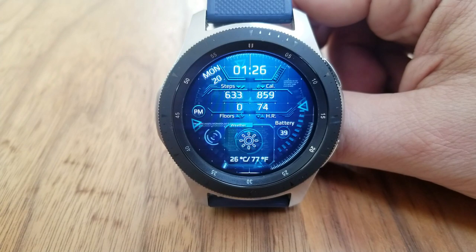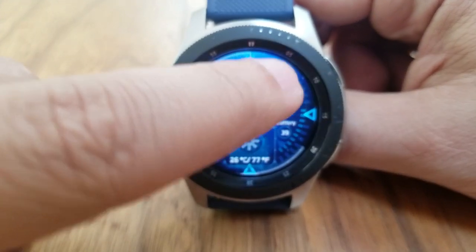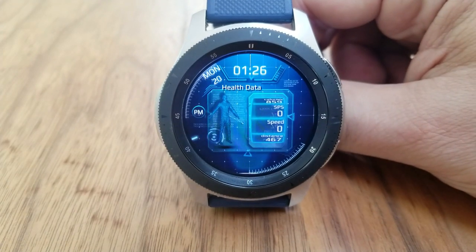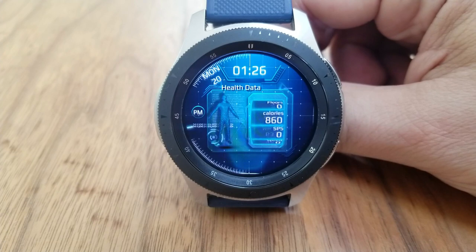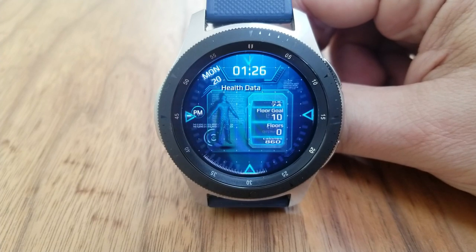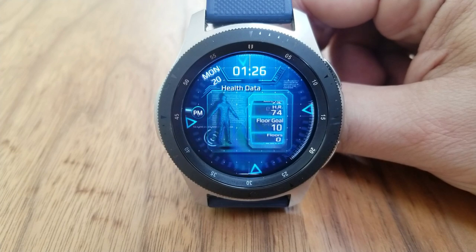The second screen provides a ton of additional information and functionality. At the top of the face you see there is a small panel showing your steps, calories burnt, floors climbed, and heart rate. If you tap over top of that panel, a health data window opens up to reveal a scrolling tally of your stats, including even more information for your distance moved, your speed, and max and minimum readings.